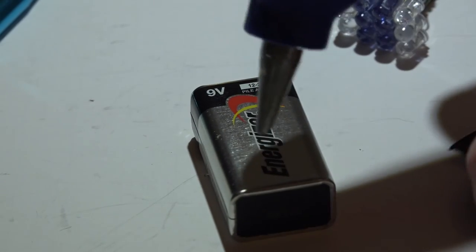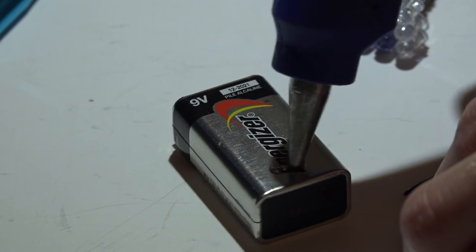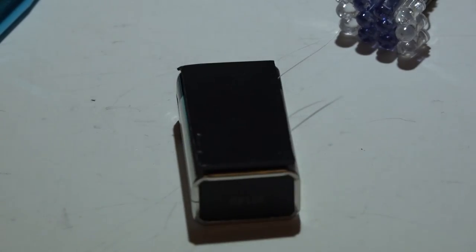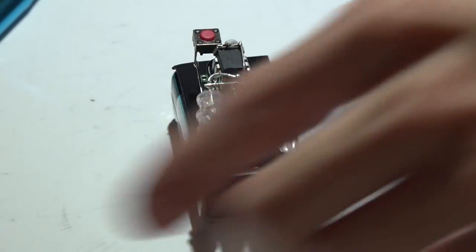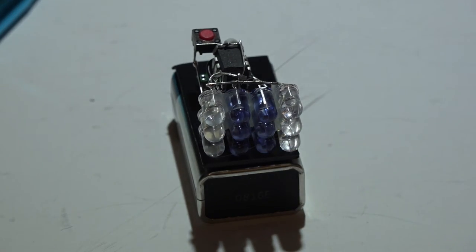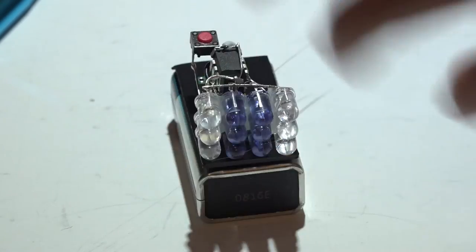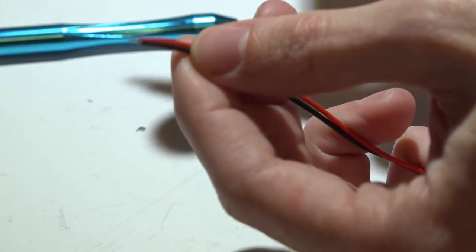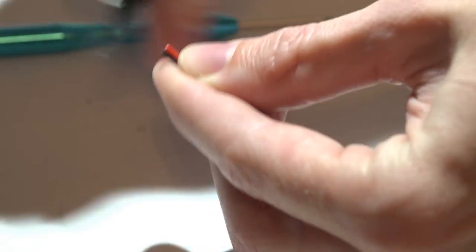I took a piece of plastic cut to about the same size as the 9 volt battery, hot glued it onto the battery, then hot glued the entire assembly on top of the plastic. The reason is: if you hot glue everything directly onto the battery, you'll likely break it when trying to remove it. With the plastic piece in between, you can just pull it off when changing batteries. Before plugging in the 9 volt battery connector, cut the wire ends so they can't accidentally short against one another.